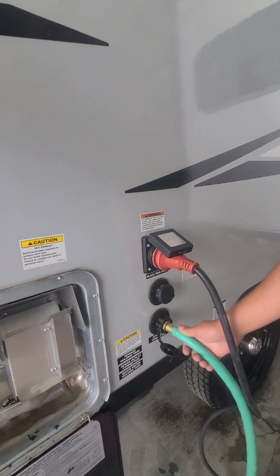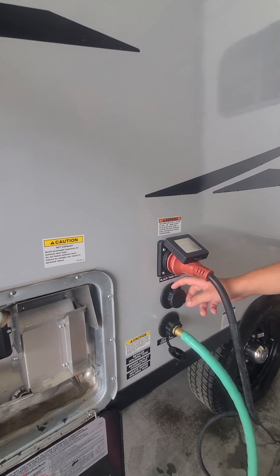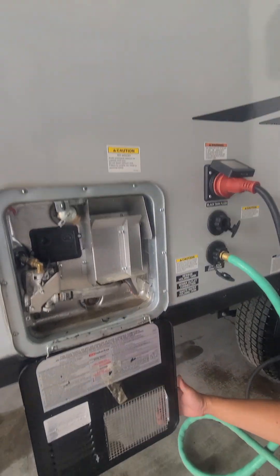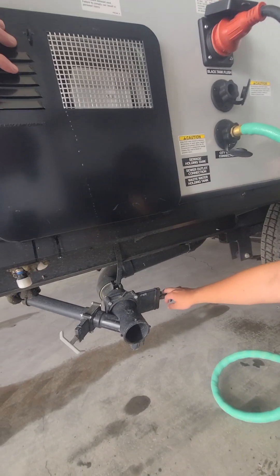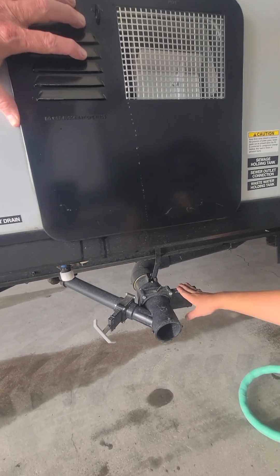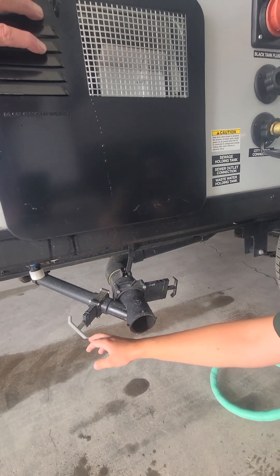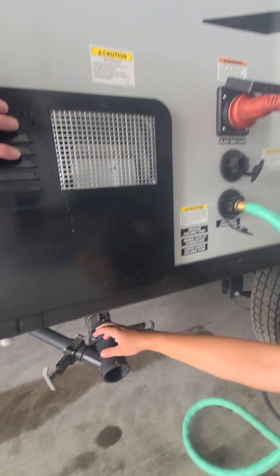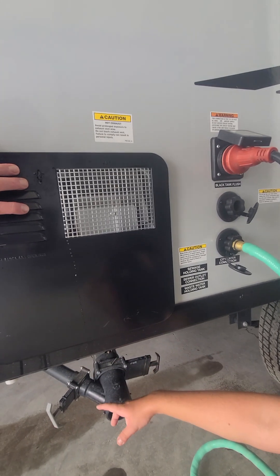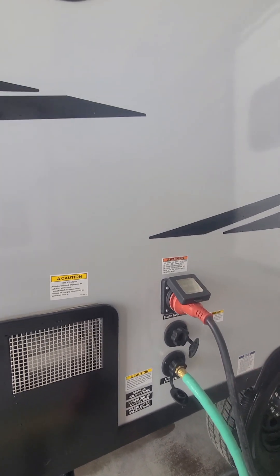You got your city water connection — that's going to be for using your toilet, your sink, and your shower. Black tank flush — that's going to be in cooperation with this valve under here. Make sure you pull the black tank valve, which is going to be this black handle, and then you've got your gray tank handle. Black first, gray tank second — that kind of flushes it out and you can flush that out while you're dumping the black tank.